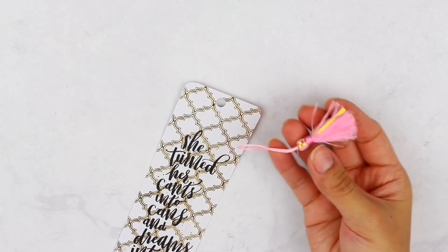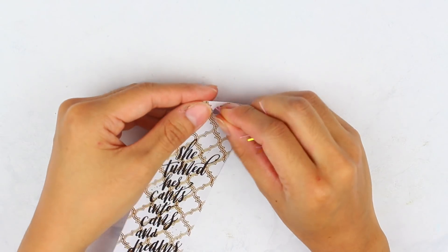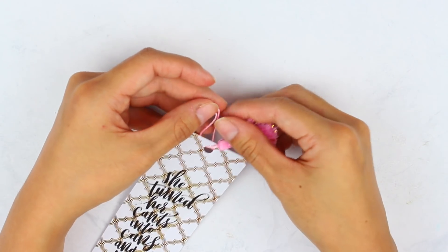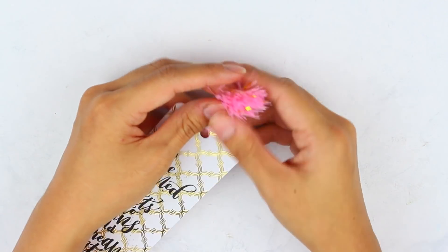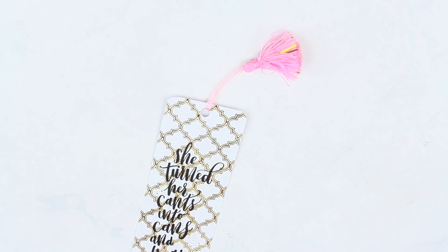I got my tassel from Michaels, but again you can make one yourself if you want. Take the little loop of the tassel, insert it into the hole that you punched, then take the tassel part and insert it through the loop and pull the tassel through the back. And that is pretty much it for this DIY. It was really simple and I loved the way it turned out.